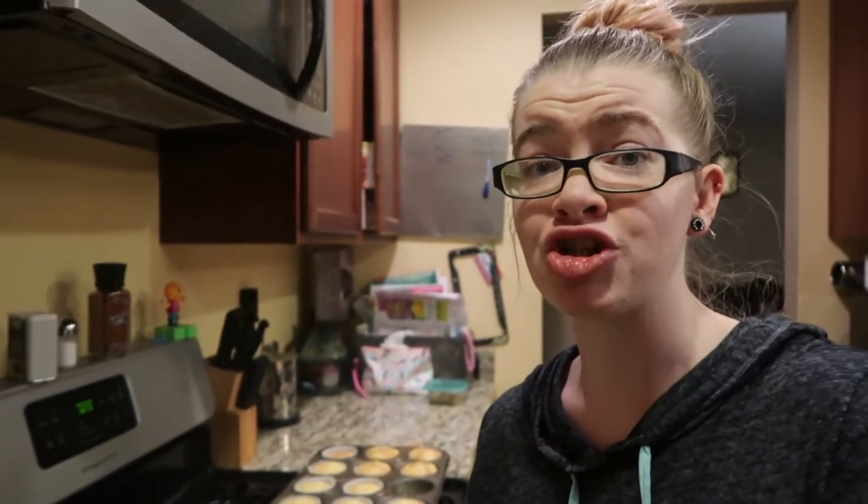Next time maybe we won't use boxed stuff — maybe we'll just do it from scratch. I hope you enjoyed this video. I had fun mixing and matching and making creations — that tends to be what I do in this kitchen. I throw a bunch of stuff together and call it dinner half the time. If you have any suggestions of anything you'd like to see me make or bake, leave it in the comments below and we'll see you in the next video. Stay wacky, fam!